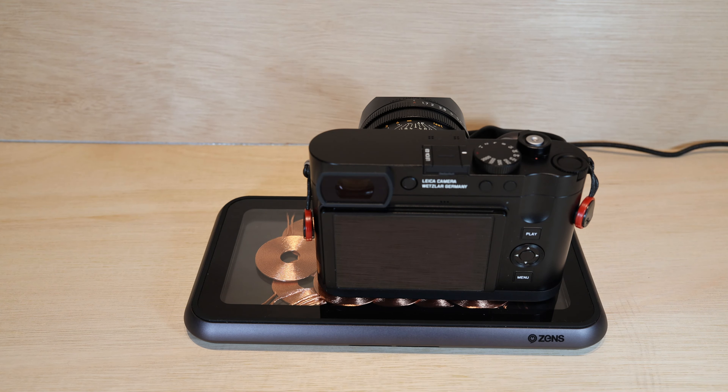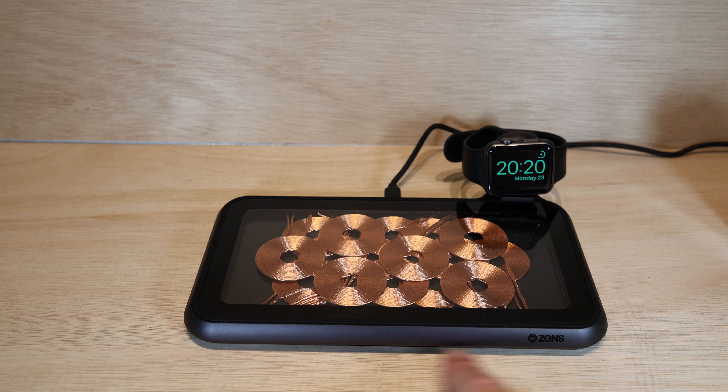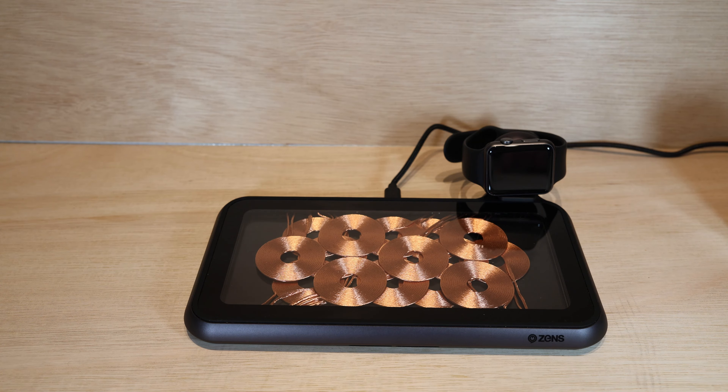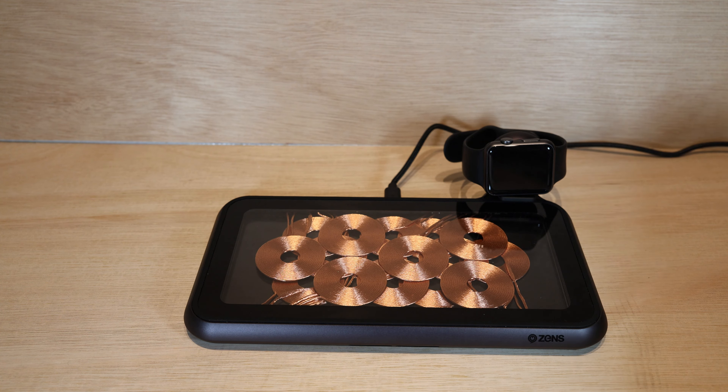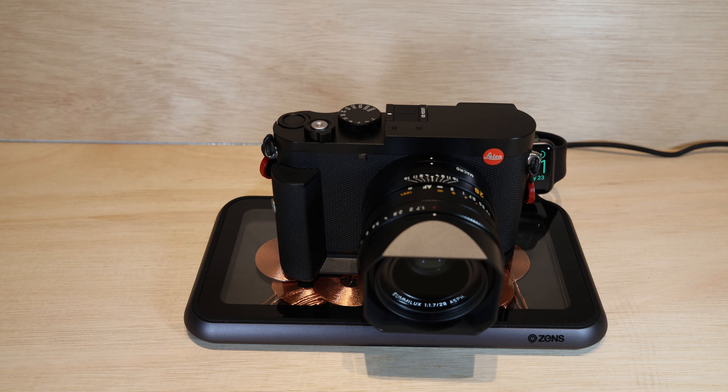One design flaw of this particular charger is that there are no indicators on the front to say a device is successfully taking a charge. With 16 coils, that's probably a tricky thing to implement, but I'm sure they could have come up with some clever circuitry to signify it's found one or two devices on the charging points. As it stands, you can't tell if a device is charging unless you go around to the back of the camera — but it is indeed flashing green, so it works very well.